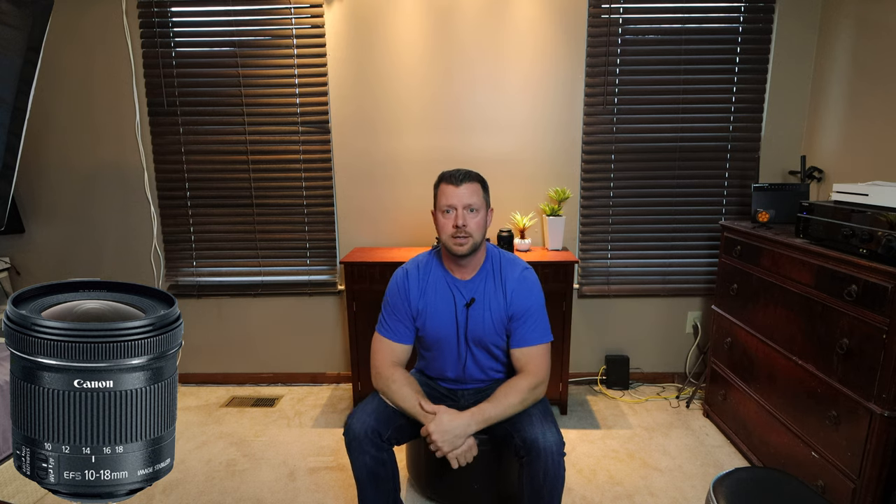Let's start with the 10-18mm. Look at how wide this is — it's ridiculous. And it's not that far away from me. There is so much in this shot I actually had to clean up my room a little bit. I make all these videos in the wintertime in this little section of my house right here. The width of this is amazing. Now the downside to the 10-18mm is that it is not great in low-light situations because the maximum aperture is f4.5.